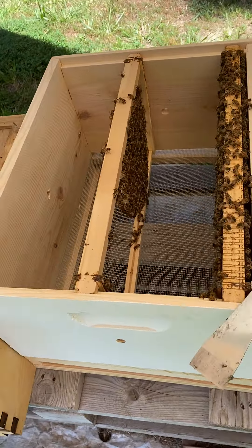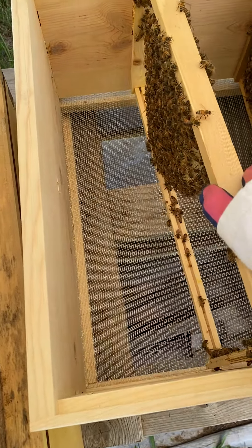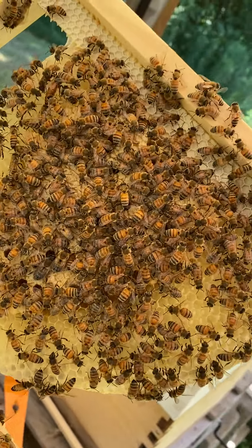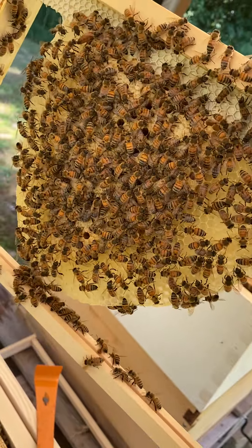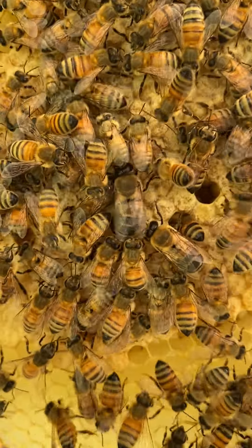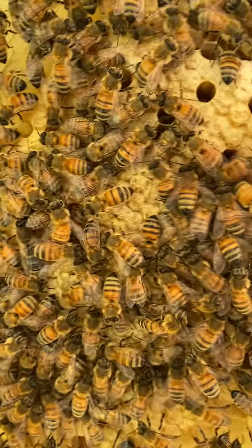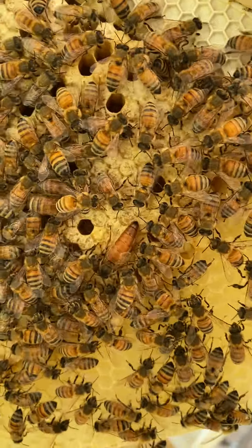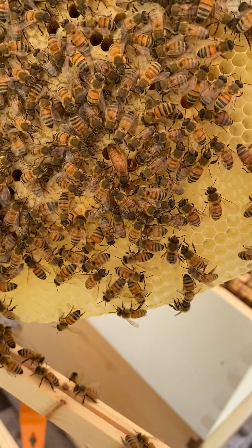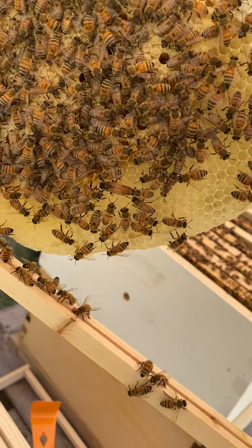You can see there's some beautiful comb on this frame here. And I think I saw my queen - or one of them - she's pretty good size. I'm not going to tip it too much. There she is, just kind of trying to find her way. She's pretty good size. She's not marked, but I can spot her right away - she's the largest in there and she is very fat and healthy, which is exactly what I want.